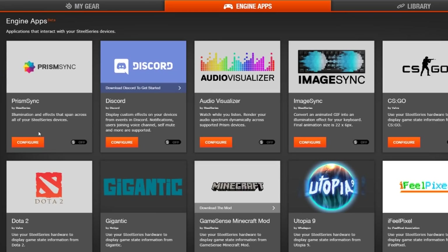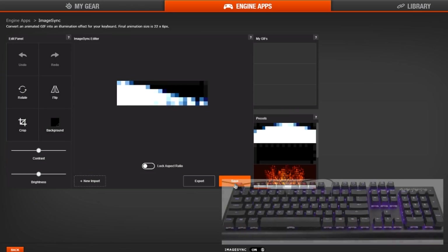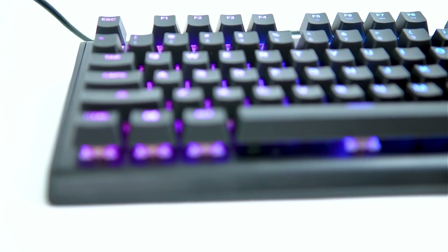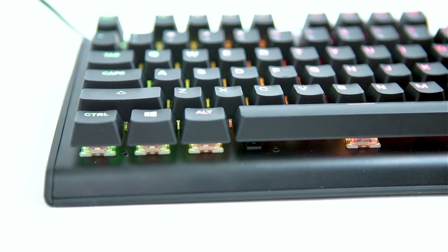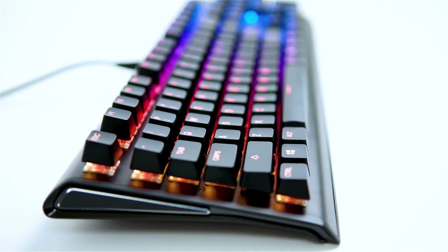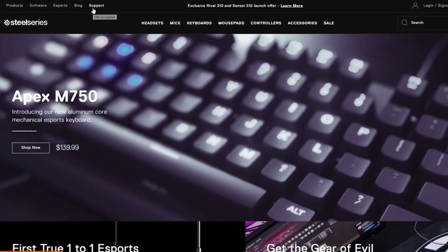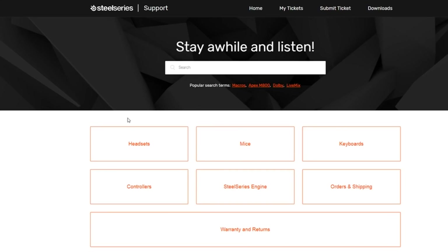There are also many Engine apps to personalize your keyboard as well as other SteelSeries products further. If you would like to see more tutorials on the Apex Keyboard Series, such as Engine apps, please visit support.steelseries.com.